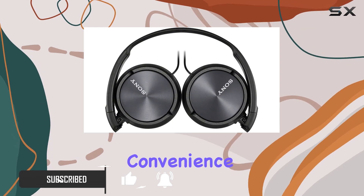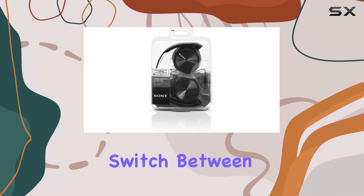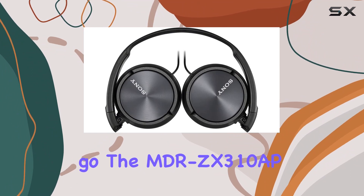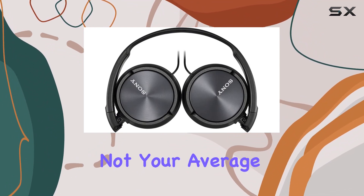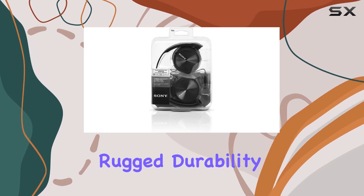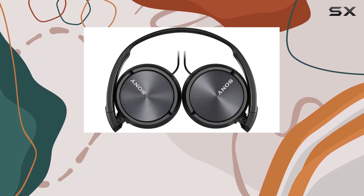The integrated microphone adds convenience, allowing you to seamlessly switch between music and calls. Designed for life on the go, the MBR-ZX310AP headphones are not your average pair. The lightweight and adjustable housing ensures rugged durability, making them perfect for everyday use.